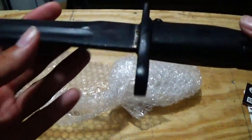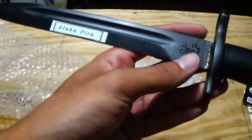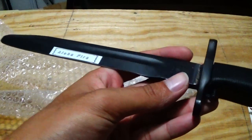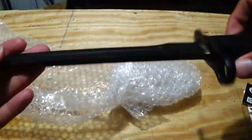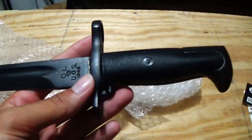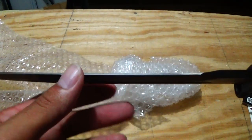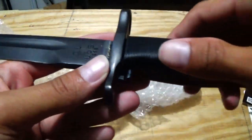I decided not to get this bayonet with the scabbard because since I'm not going to be spinning bladed much, I might as well just make my own scabbard. Save money, live better — just playing.